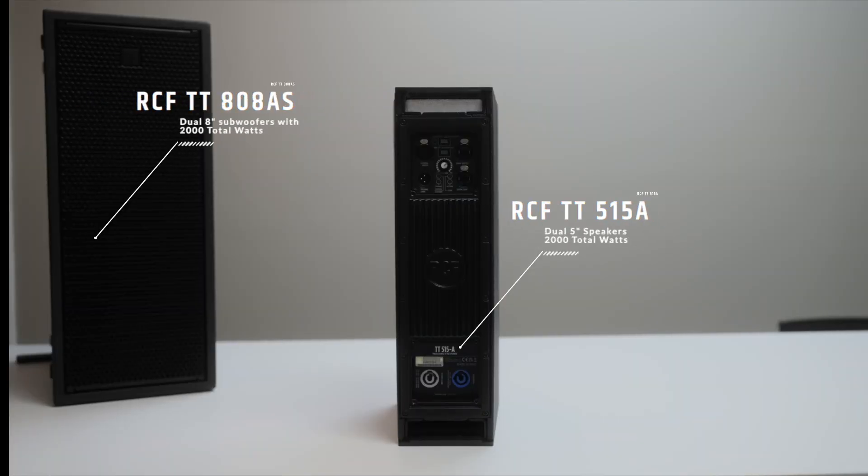What's up everyone? It is Jason Jani. Welcome back to my channel. In this video, I'm going to be talking about the RCF TT515A along with the RCF TT808AS subs.